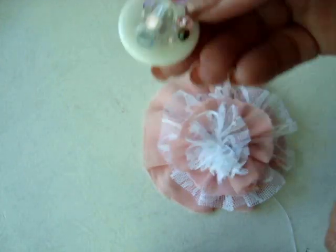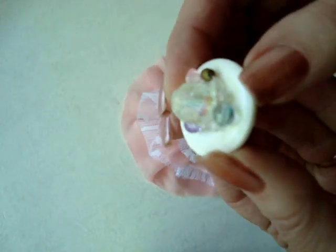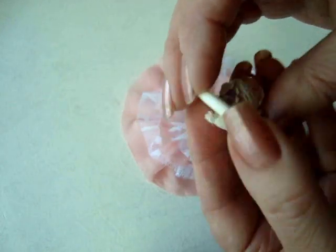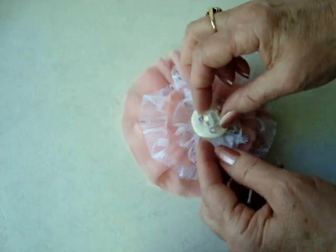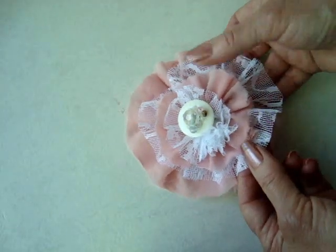Attach a fancy button in the center. I made this button by stacking some beads on top of an ordinary plain button and sewing them through. And now I can sew through this back section and attach it to the center of the flower.